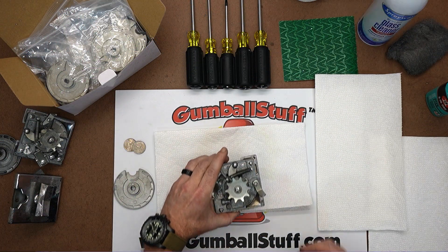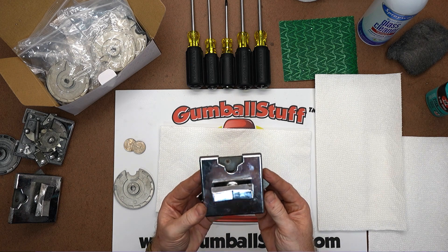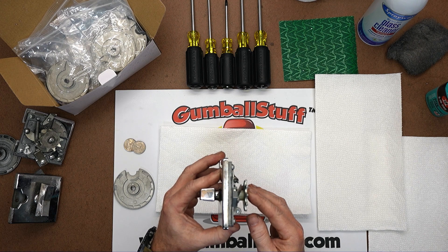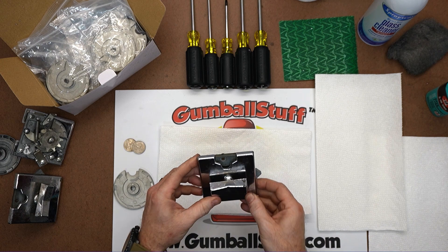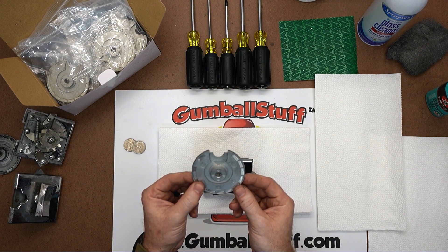We have a Northwestern 25 cent coin mech. This is for the Super 60 and M60 — this is their modern mech called the Thick Mech. The thin old mechs look a lot different and you can't convert those. This is the coin wheel we make for them — they just drop right in and we're going to show you how to do it.